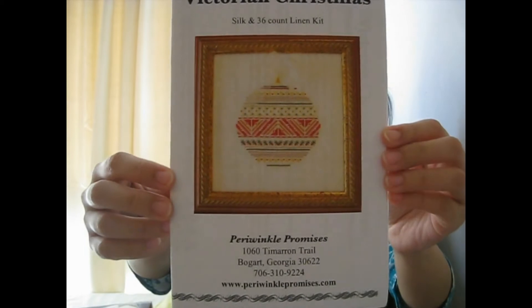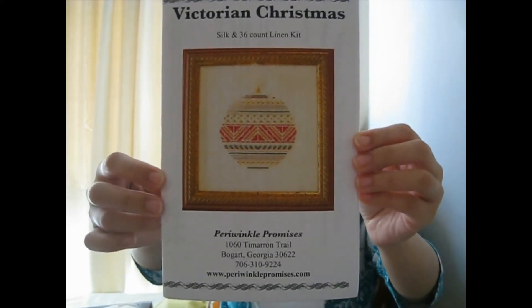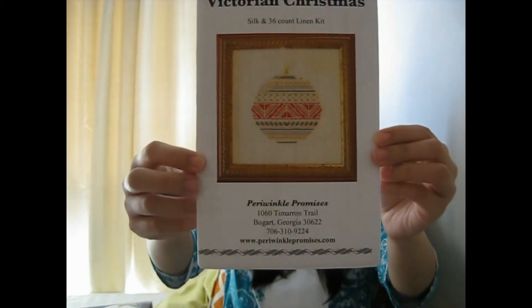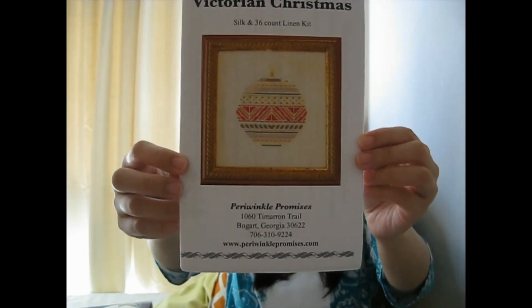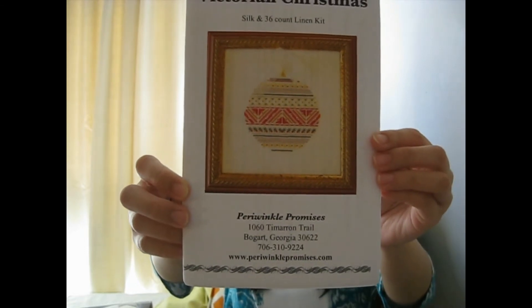So let's start with my kits. Here is one that a lot of you might not have seen. It is a Victorian Christmas kit of a beautiful Christmas ball ornament — not an actual ornament, just a stitched one. It comes with all the silk threads, the linen, the beads, and it's full of specialty stitches. It's in a very nice little booklet that is very well explained. I got this from the Crazy Canuck Crafters Facebook group. I'm very excited to stitch this one up — it looks very classy, so I definitely want to stitch it for this Christmas and put it up on the wall.